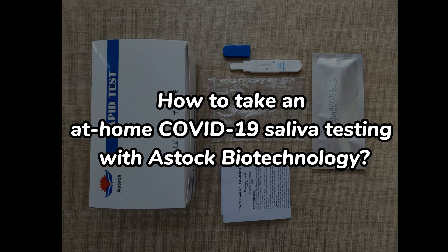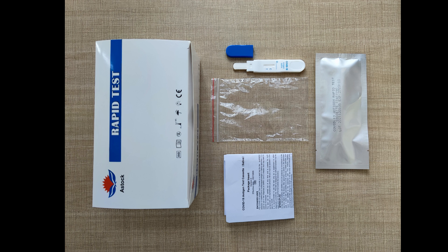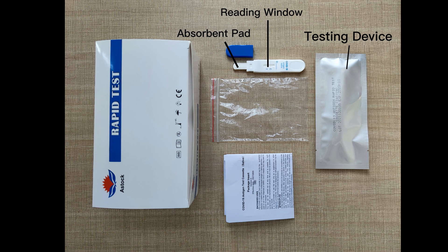How to take an at-home COVID-19 saliva testing with HERO technology. One-step rapid test. It's a simple and fast saliva antigen rapid test for everyone. One complete test kit includes a testing device with an absorbent pad at one end and a reading window at the other. It also provides you with a clear plastic Ziploc specimen bag.